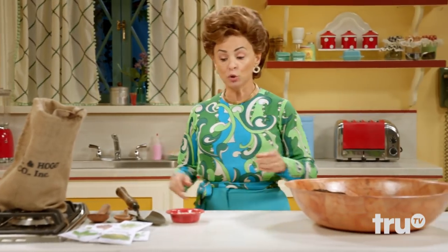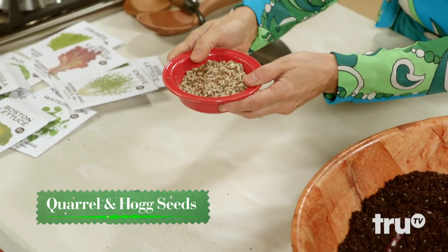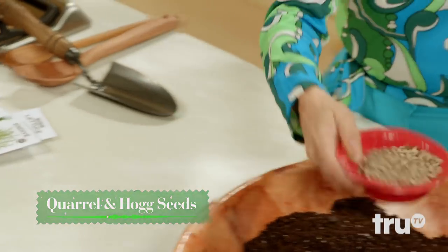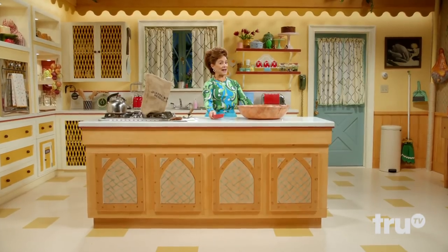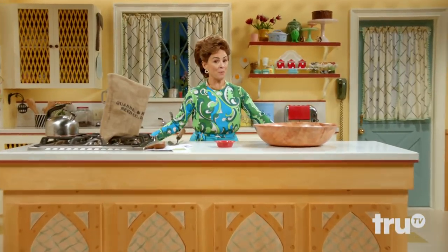Now, what you're gonna do is you're gonna add your coral and hog seeds right there. These are heirloom-quality heritage line super potent seeds. We've got all the lettuce varieties: red bib, balsam, romaine, arugula, dandelion, endive kale, radicchio, and watercress.